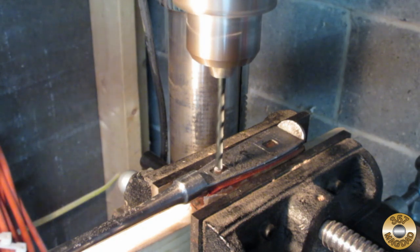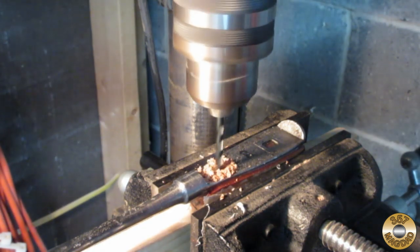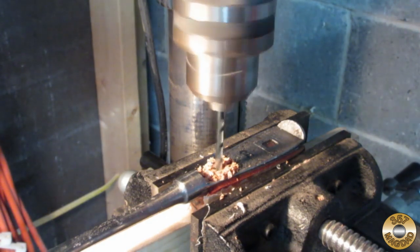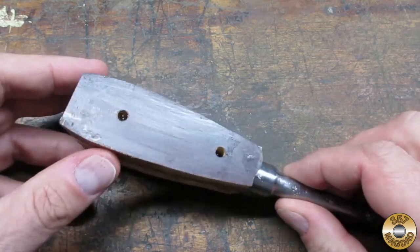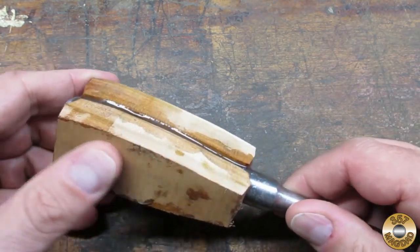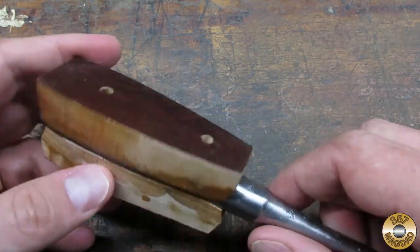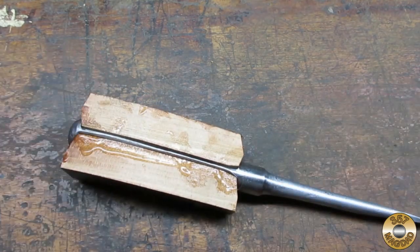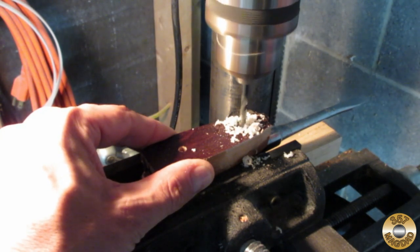I let the epoxy cure for 24 hours before drilling the pin holes. Once I had the pin holes through one side, I glued the other wood scale. The wood seems comically oversized — this was some cherry I had left over from a kitchen install. Keeping the wood at original size did help with alignment when drilling the pin holes.